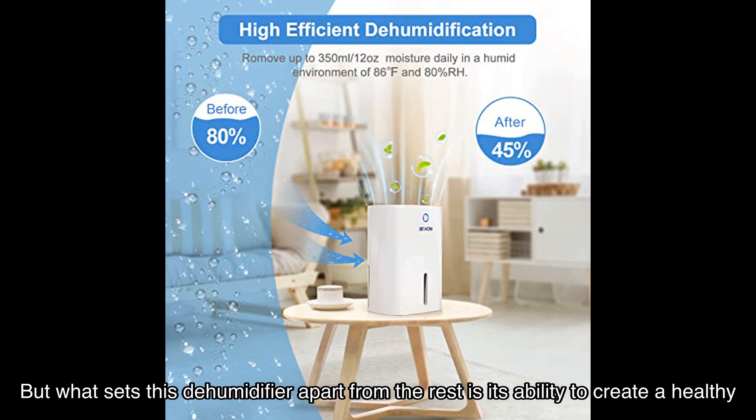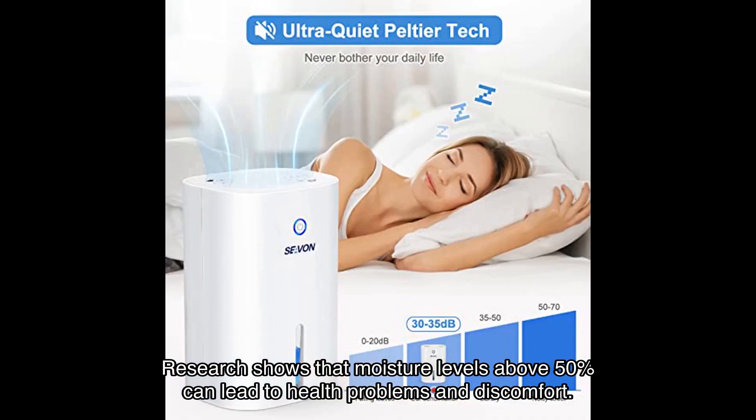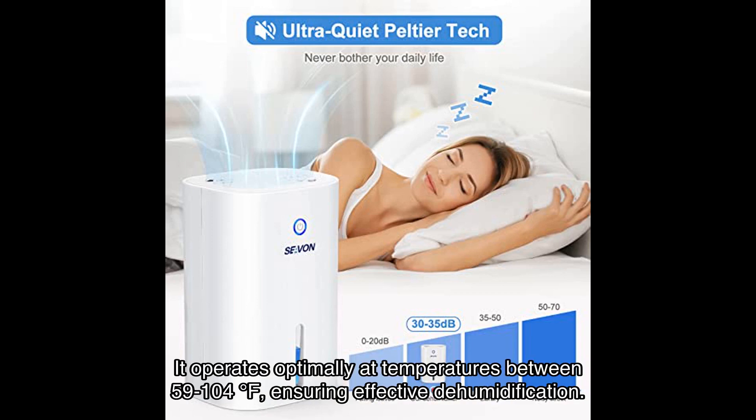What sets this dehumidifier apart is its ability to create a healthy and comfortable environment. Research shows that moisture levels above 50 percent can lead to health problems and discomfort. The Seavon dehumidifier starts working when humidity exceeds 45 percent, collecting moisture and releasing fresh air. It operates optimally at temperatures between 59 to 104 degrees Fahrenheit, ensuring effective dehumidification.